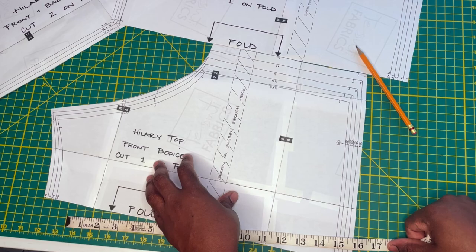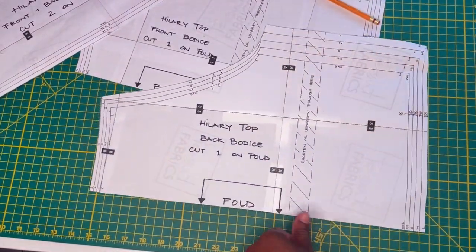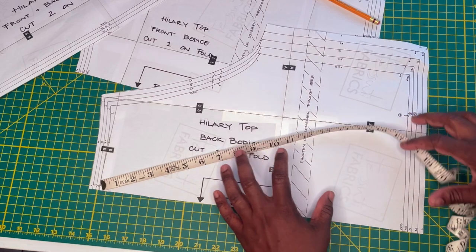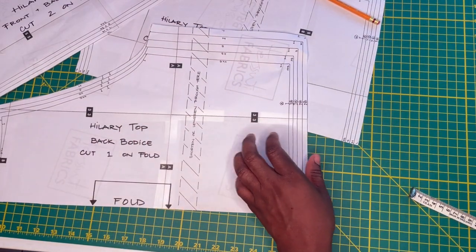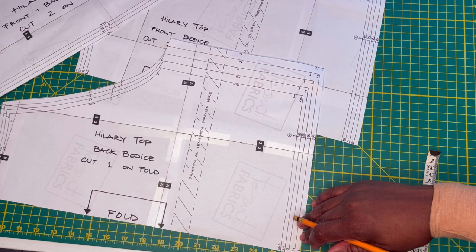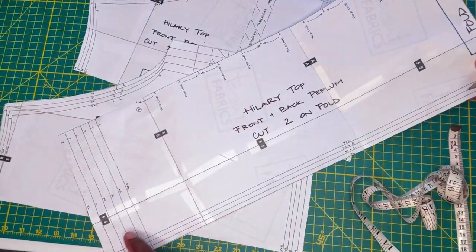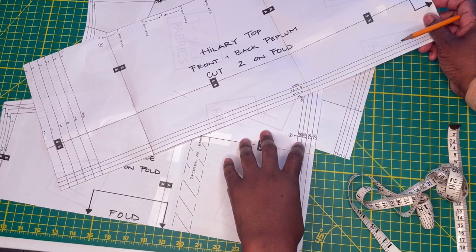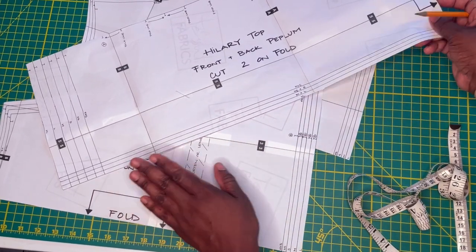I measured my front bodice neckline to waistline at about 12 inches; the pattern piece is 17 and a quarter inches, but I know this pattern has blousing because of the elastic. My back bodice length is 17 and a quarter inches and the back pattern piece is 18 and 3/8 inches. So shortening by about an inch should sit fairly close to where I want it. The plus side is that the side seam and the seam where the bodice joins the peplum are both quite straight, so nipping off a little more on the fly will be easy.